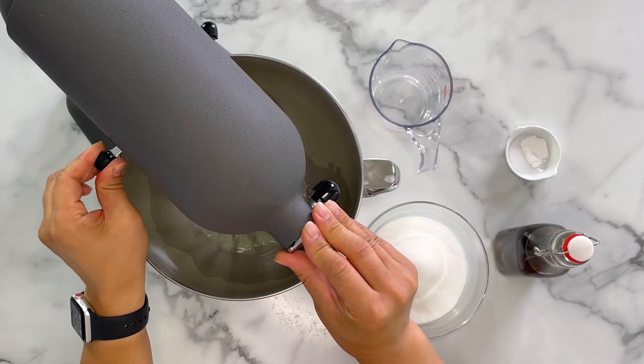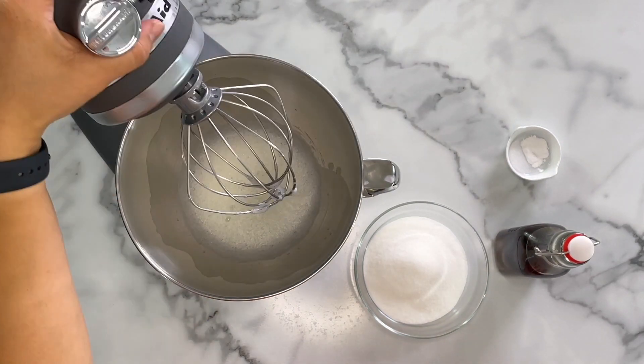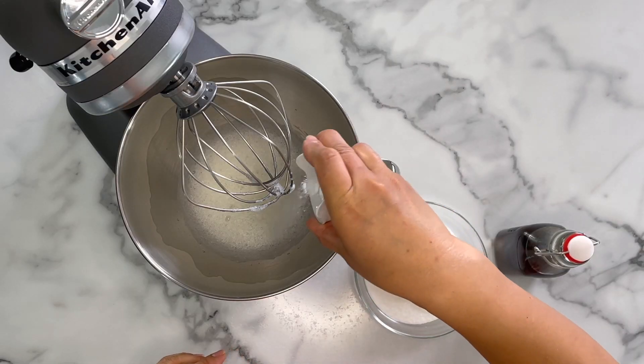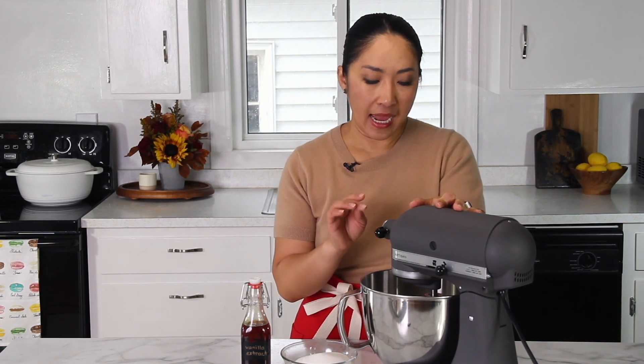I'm going to start whipping the meringue at medium-low speed until it's foamy. Once it's nice and foamy, I'll add salt and cream of tartar. Then continue beating on medium speed and gradually increase to medium-high, adding sugar one tablespoon at a time. Make sure to wait a few seconds before adding the next tablespoon of sugar so that it dissolves evenly throughout the meringue. I'll whip it until the meringue reaches soft peaks.